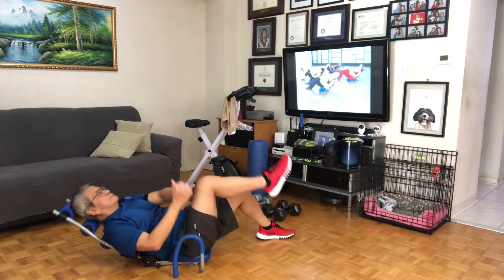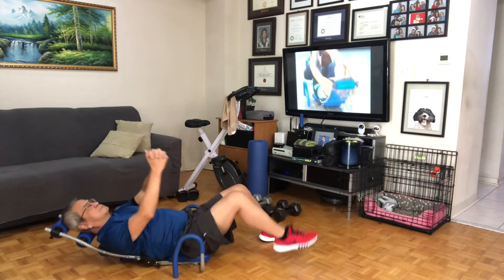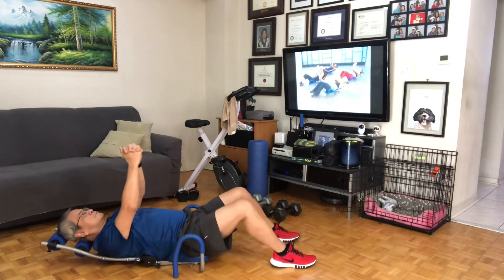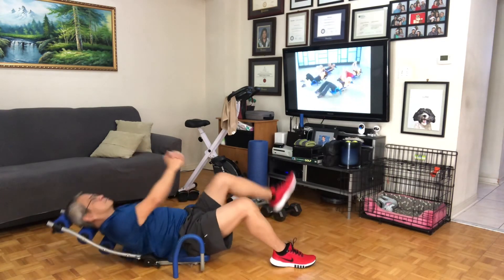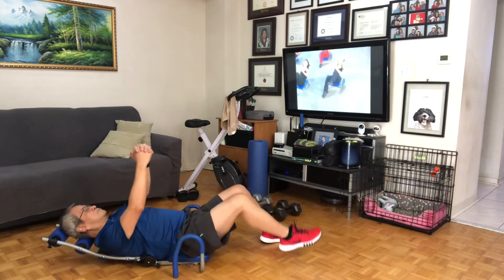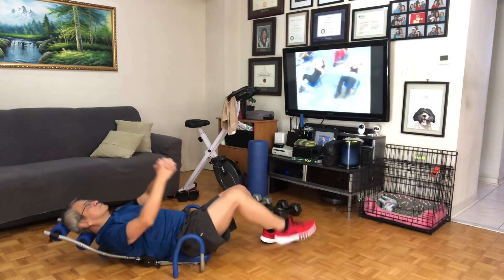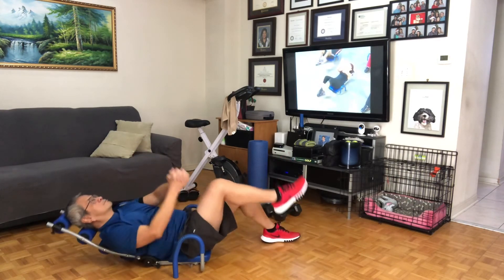Lift it up. And eight, and seven, side to side, six, five, down, four, down, three, down, two. We're going to take it single leg, right side. Eight, and seven, and six, awesome, five more, tap down, four, tap down, three, tap down, two, tap down.